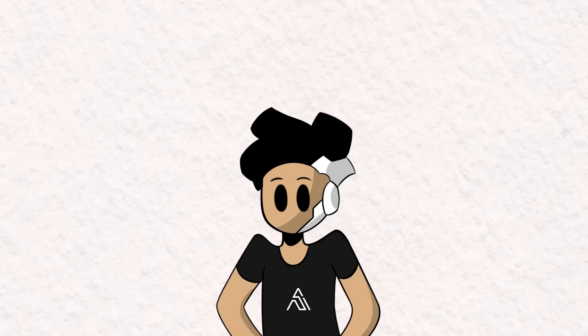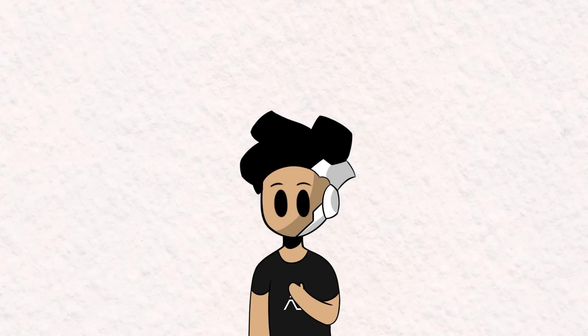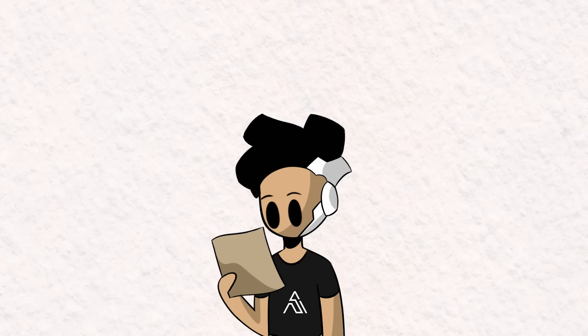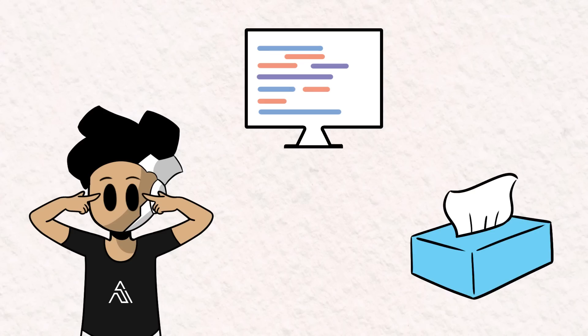So at the end of this video, you'll see me complete the first level in Geometry Dash, Stereo Madness, by simply blinking. And I'll need three things to achieve this: my eyes of course, a bit of code, and tissues to wipe my tears because I'll be blinking and squinting a lot in this video, as well as crying because of how many attempts it will take me to complete this level.